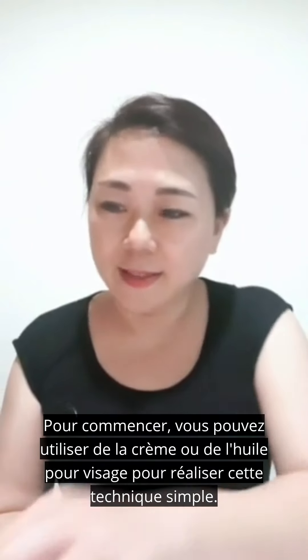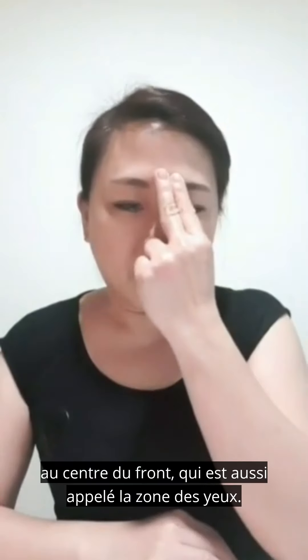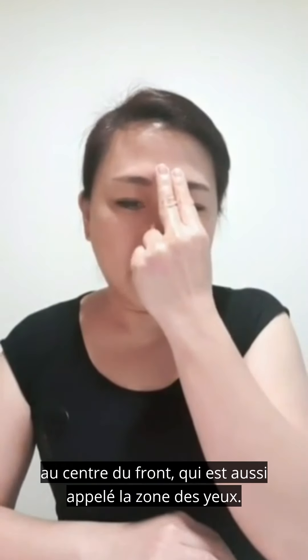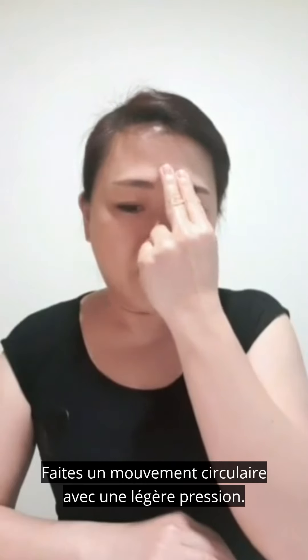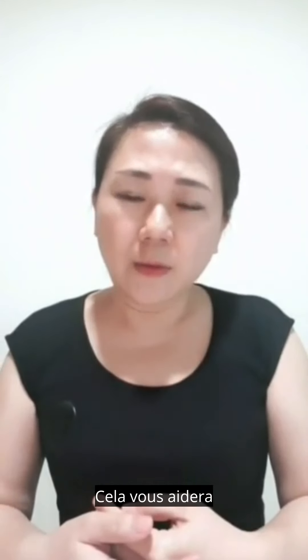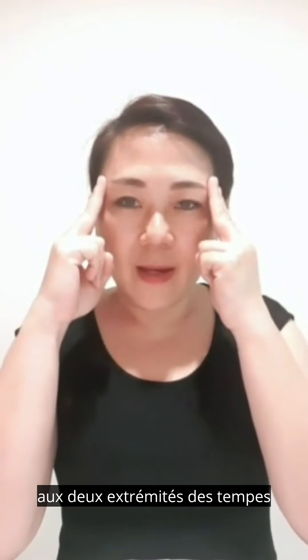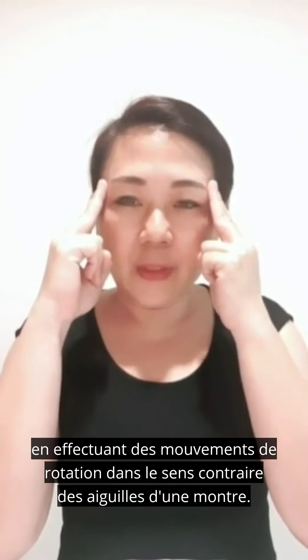First, place two fingers at the center of the forehead, which is also called the third eye area. Do a circular movement with gentle pressure, repeat five to eight times. This will help to clear your mind and also improve memory.